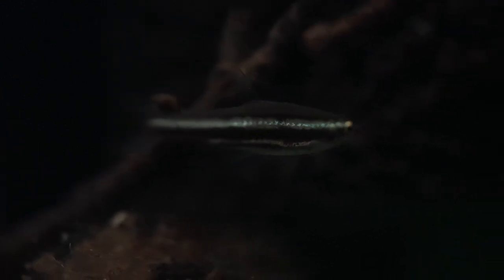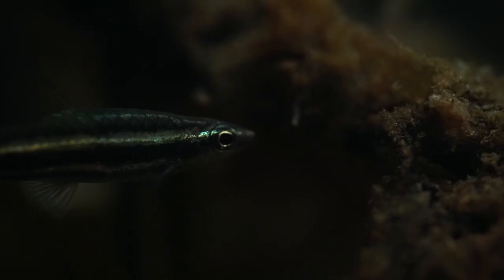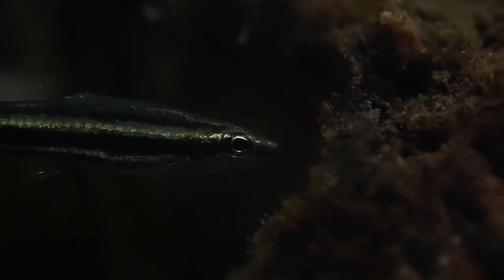I'd never heard of this species until CDscapes on Instagram introduced me to them — shout out to him. I decided to take a gamble on them because searching online there aren't many pictures showing what they actually look like. Most photos are in bright lighting that doesn't mimic their natural habitat, so the fish look bland, which is why I don't think there's enough demand for them. But once you get them in a tank that mimics their natural habitat, like this black water tank, they're a super stunning fish and I really hope we get more demand for the species.